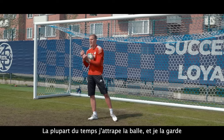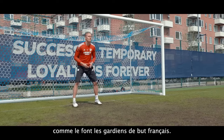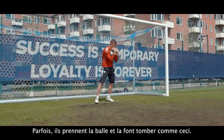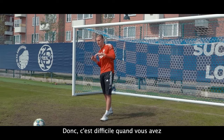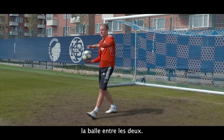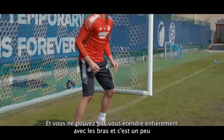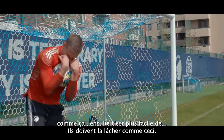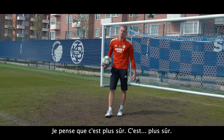Most of the time I catch the ball and keep it, but the French goalkeepers sometimes took the ball and dropped it like this. It's difficult when the ball is in between and you can't fully stretch your arms — it ends up like this and it's easier to drop it. I feel it's safer, but it's personal.